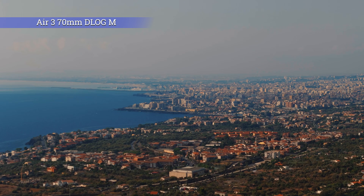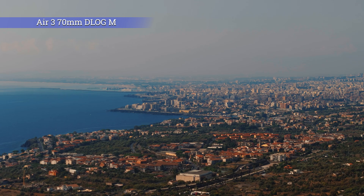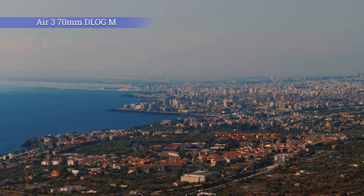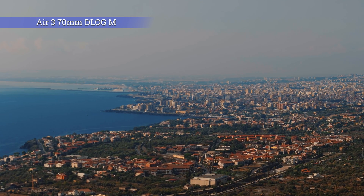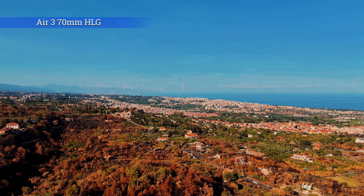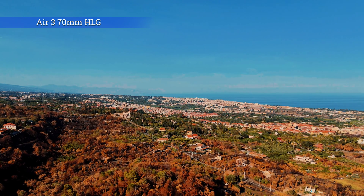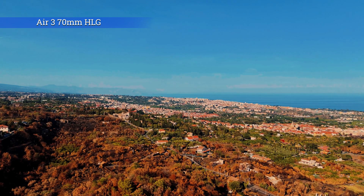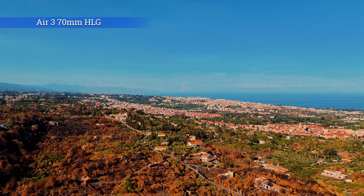The 70mm lens is compatible with the three different color modes of the R3. The log profile works fine, and again the result is very similar to the one obtained with the wide-angle. The same LUTs can be used for color grading. HLG is an excellent alternative — it is probably the one that gives the best results to my taste, but it still needs a bit of work.